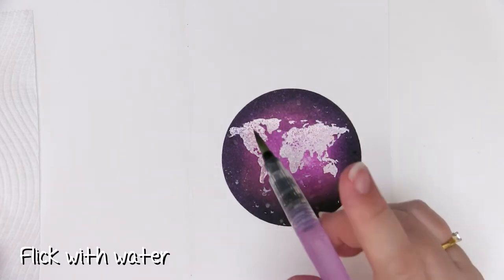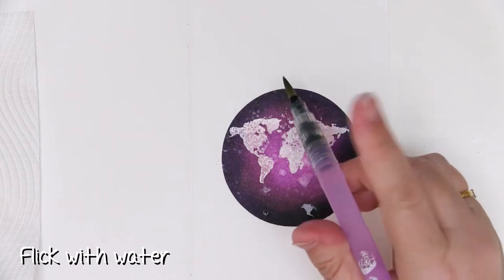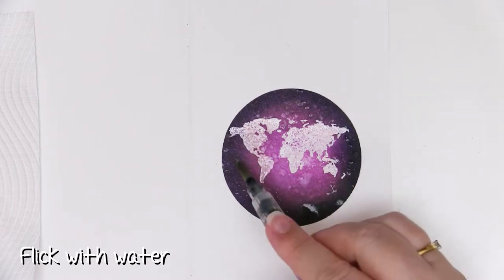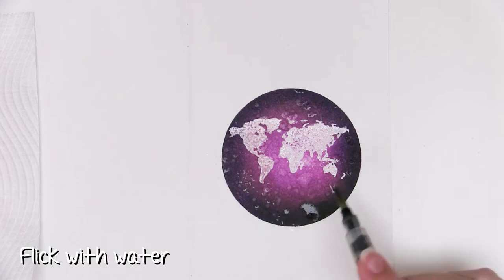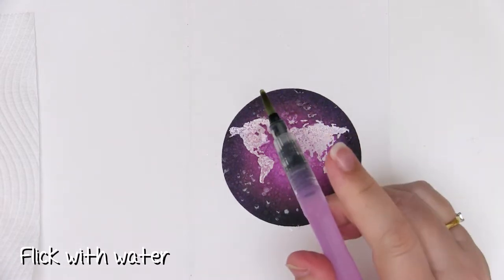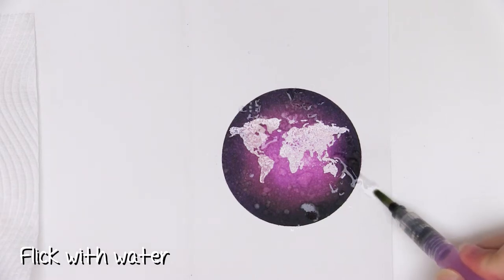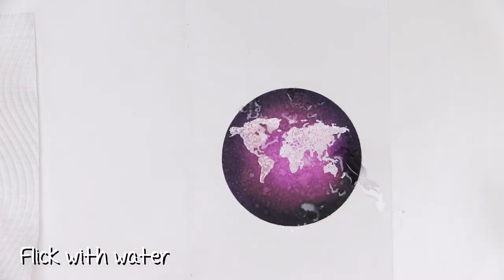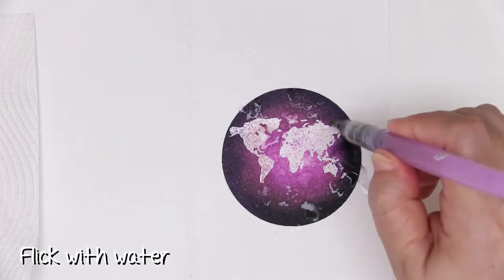One of the things that made me want to test this — and thank you to Catherine for sending me some inks to play with — is that it says they have properties like distress inks. I love distress inks but these are in a whole different range of colours so I wanted to see what you could do with them. I'm adding quite a lot of water in flicks because I'd like to end up with some patterns. I'm adding some quite big splatters and I might even add a run to see what happens to the ink — have a bit of a play.